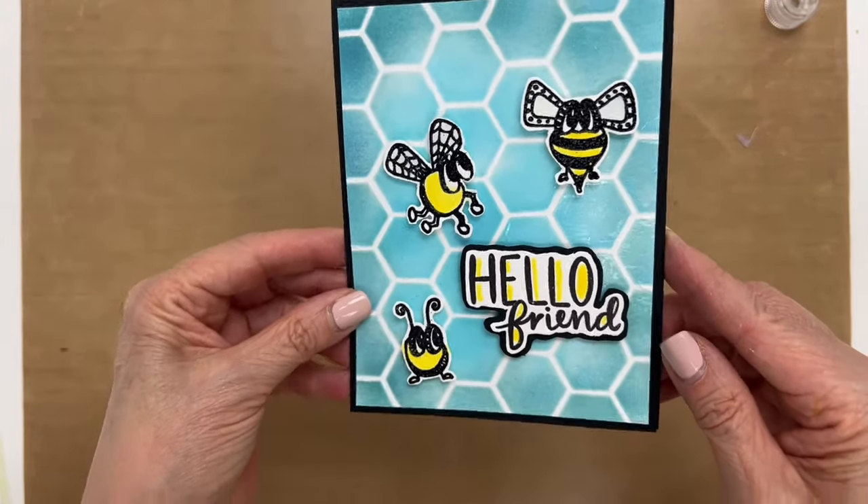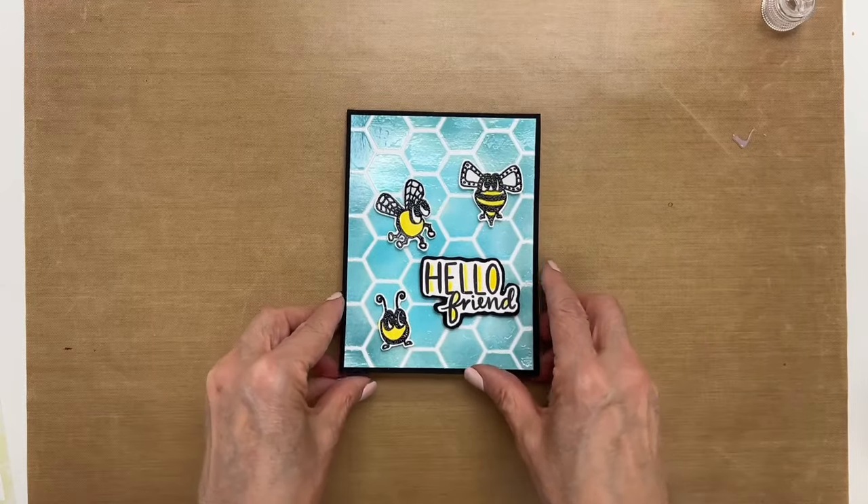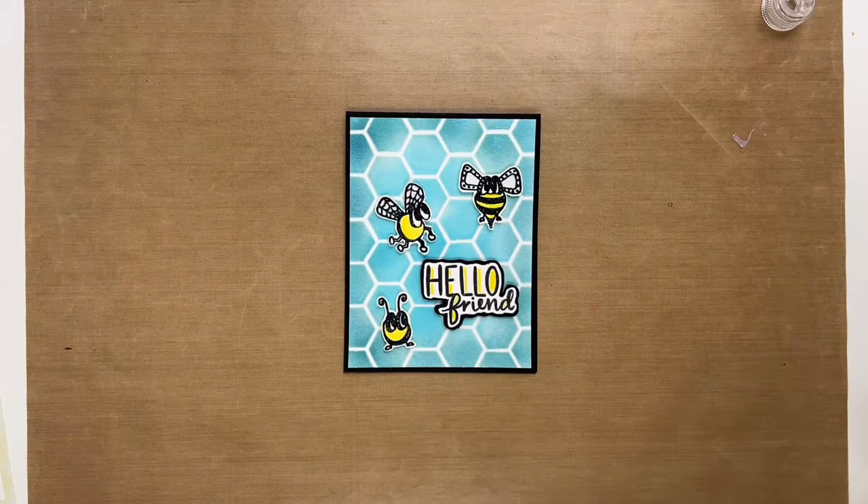I added these cute little bees and made a card for a friend. So I hope you'll give this a try. If you'd like to see more videos using Ranger accents, keep watching. And don't forget to like and subscribe to our channel. Thanks again for joining me, and I'll see you next time.